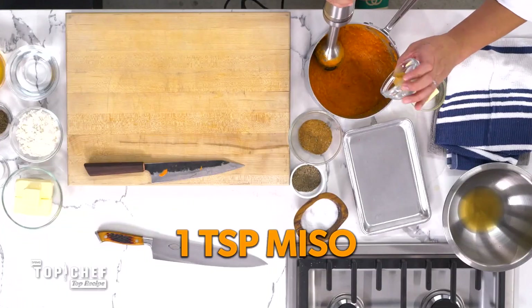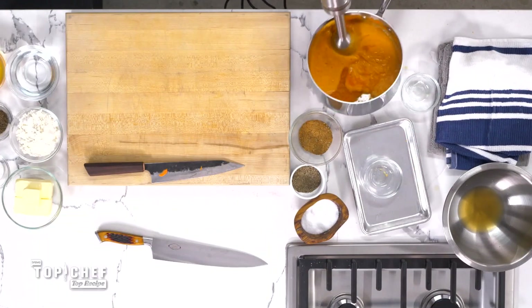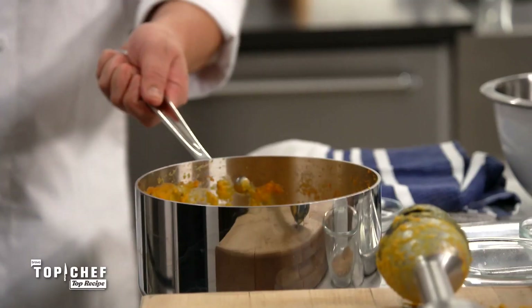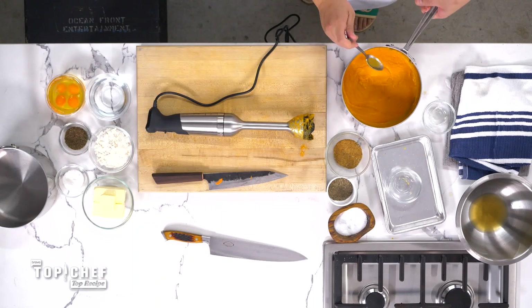Our carrots are pureed. We're going to add one teaspoon of miso and a quarter cup of butter. You can see it's getting really, really smooth right now. We're going to season this with a little bit of salt and give it a taste. That's delicious. So now that we have our carrot butter done, it's time to move on to our gnocchi.